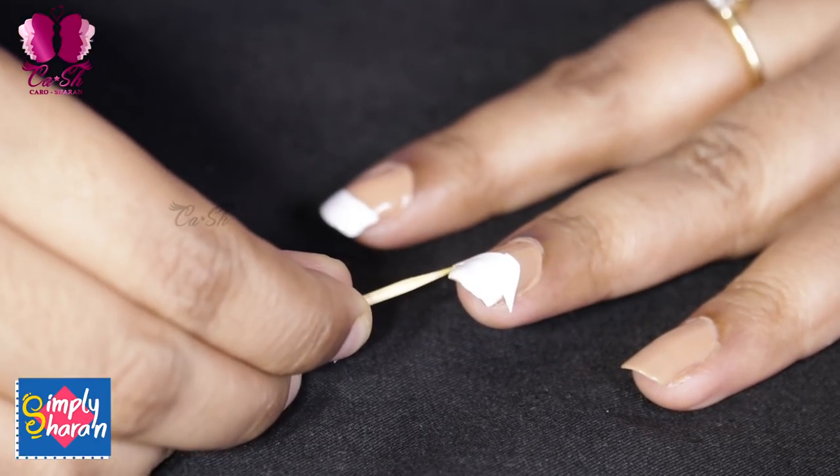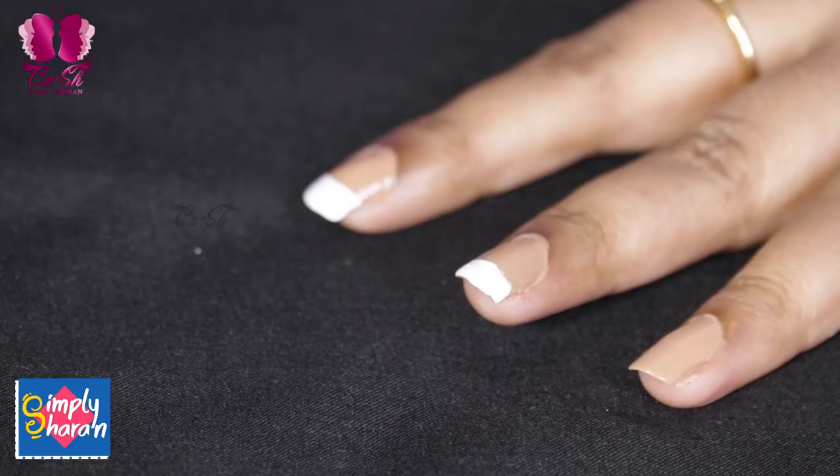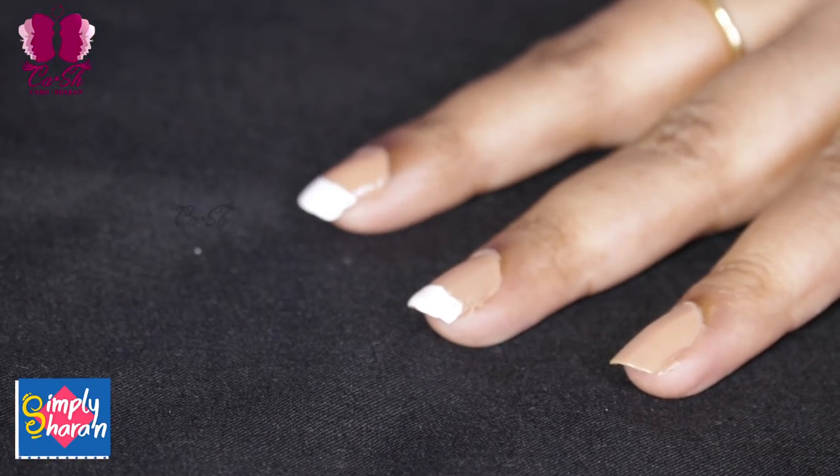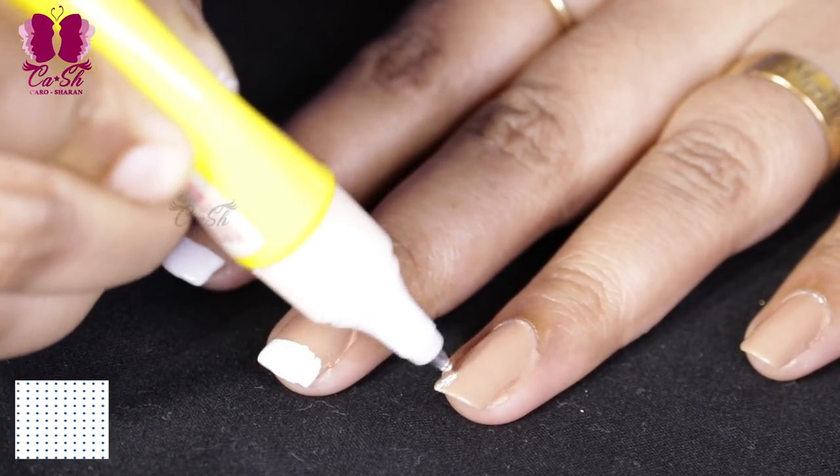The third method uses a nail pen. The idea is to use white markers — you can use white markers to form the French tip shape on the nail.